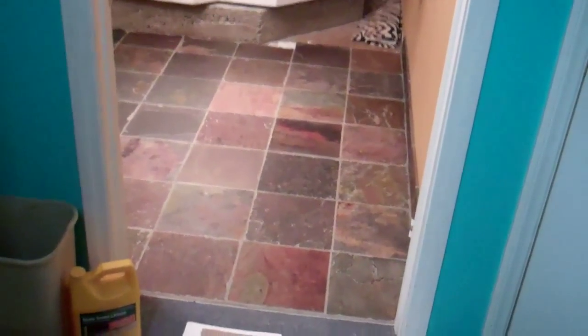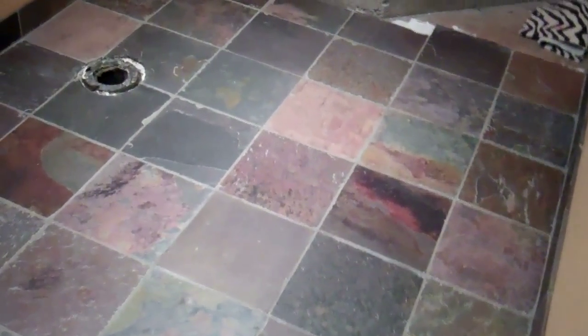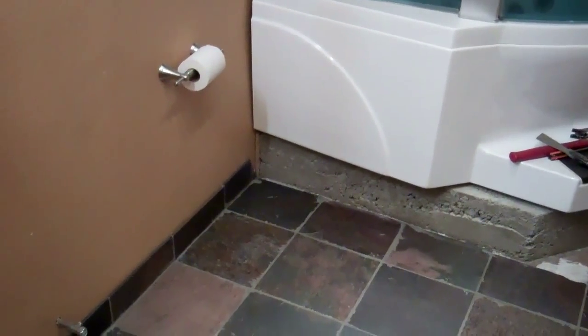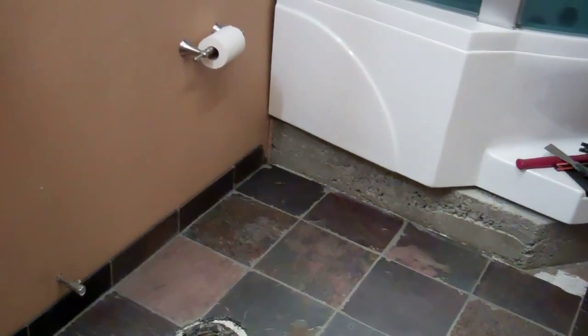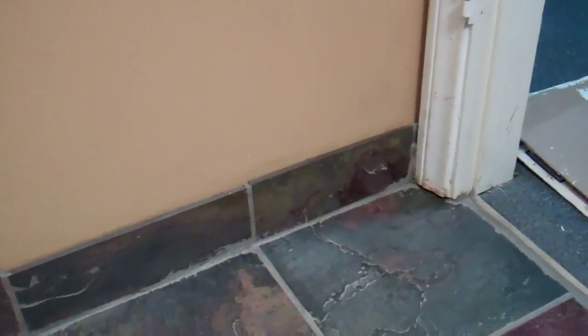I put some sealer on here — really it's more to seal the grout than the tile, though the tile is pretty porous too. It gives it a nice shine. Looks really nice and beautiful. Now I'm ready for step two: building a redwood deck around the front of the jacuzzi tub.